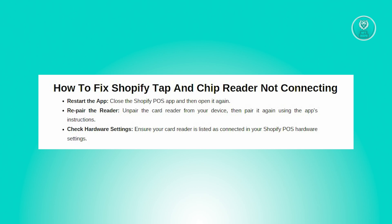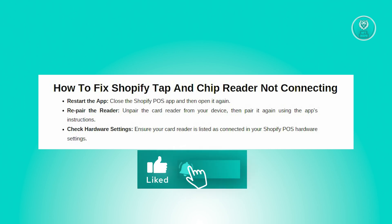Finally, check your hardware settings. Go to your Shopify POS hardware settings and ensure that your card reader is listed as a connected device — this confirms that the system recognizes your reader. Hopefully this video was able to help you. Like and subscribe to NFT Inspo. Thank you for watching.